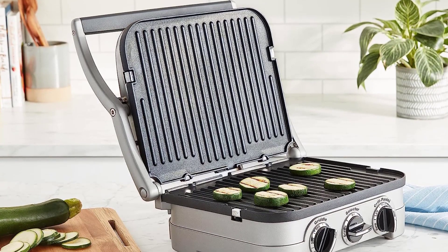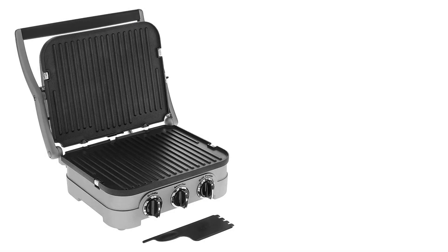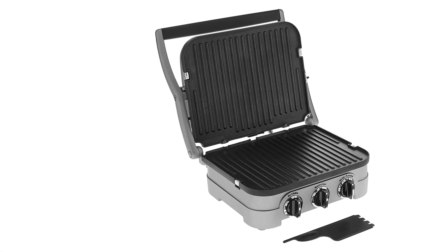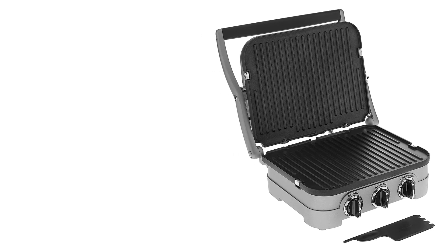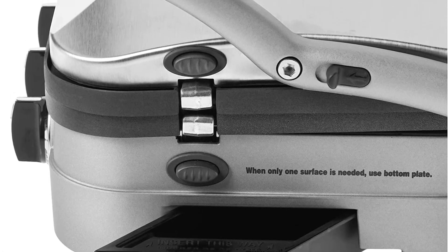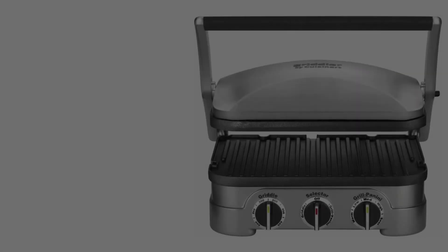"That, I think, is the big benefit of this press," says Kathy Strauss, author of the blog Panini Happy. "It gives you more flexibility and options than just a press." She says it has many applications that can make your life easier, such as grilling meats and vegetables or crisping up quesadillas that don't require flipping because you get heat from the top and bottom.